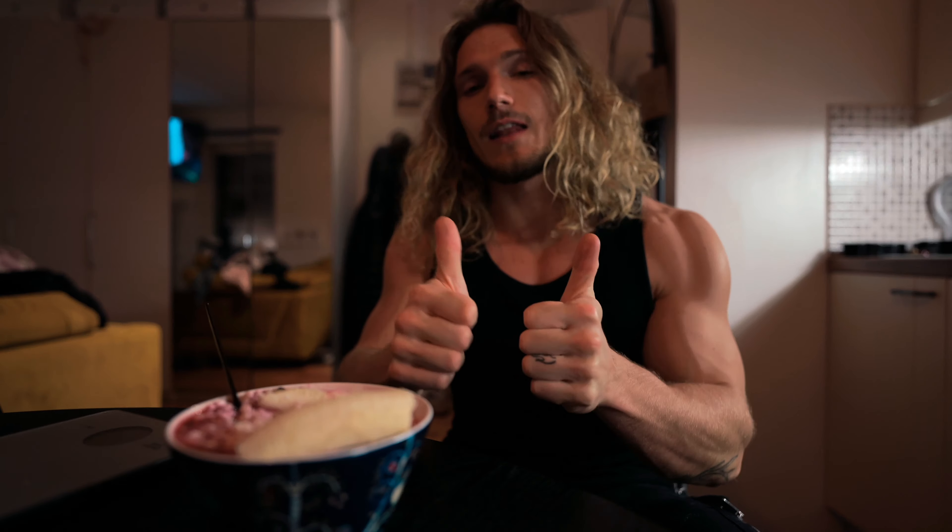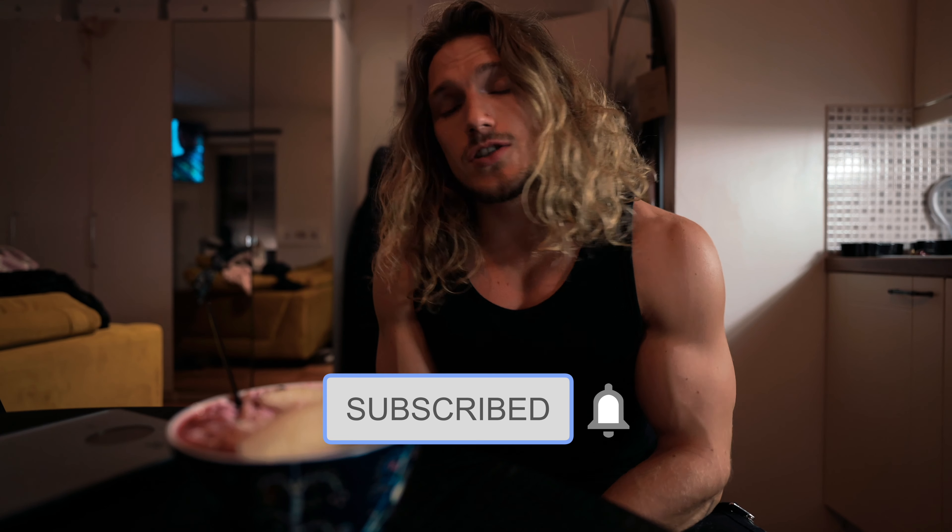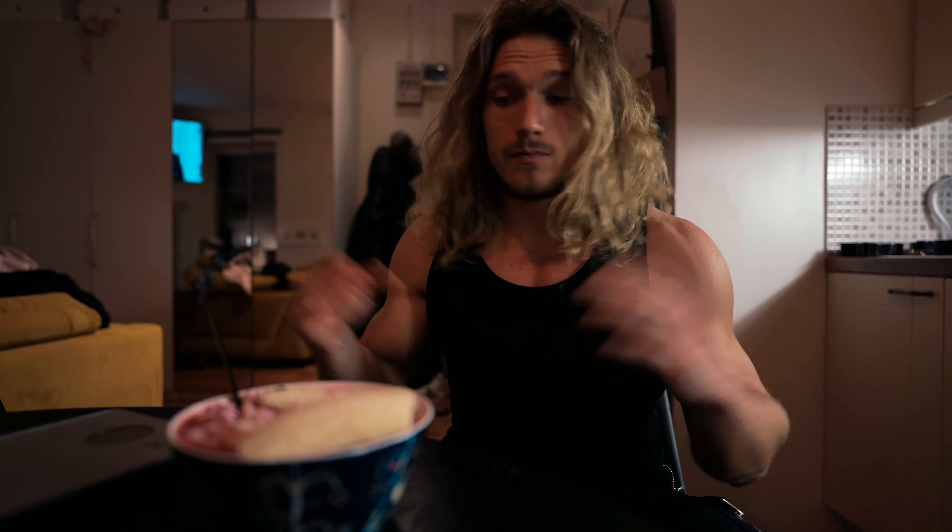Thank you so much for watching this video, please hit the like button and subscribe so you won't miss any new updates. Let me know in the comments what you want to see next — your comments are what inspire me to make these videos. Now for the important thing I promised at the beginning of this video.